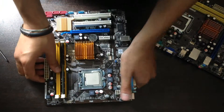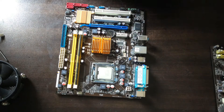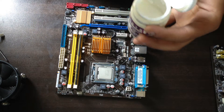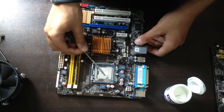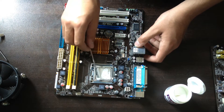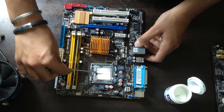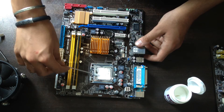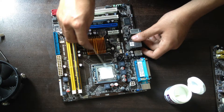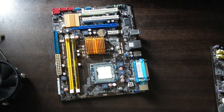Now it's time to install the heatsink. This is the Spire fan. Now we are going to apply the thermal paste — this is very important. Now we are going to install the fan.